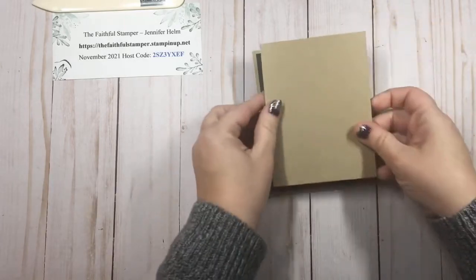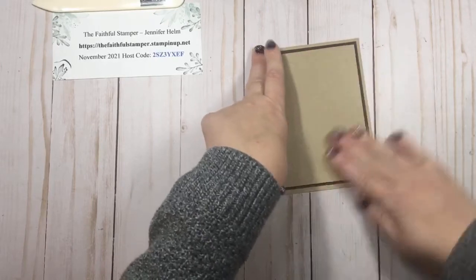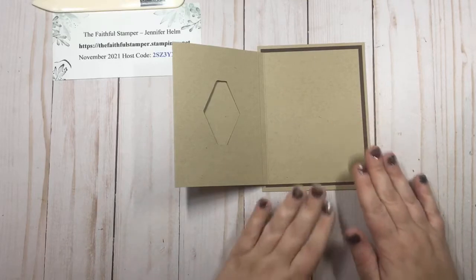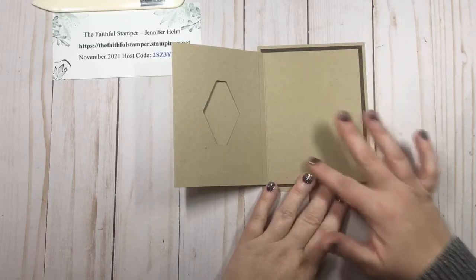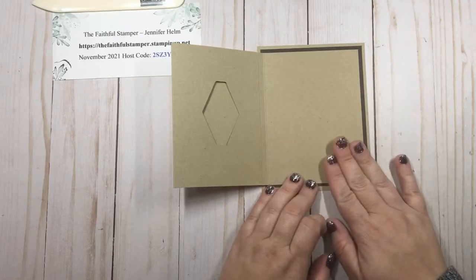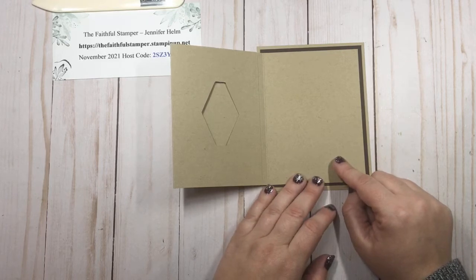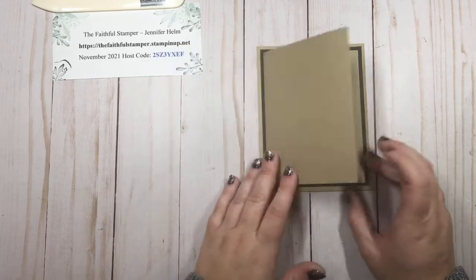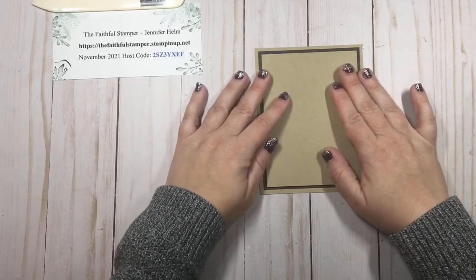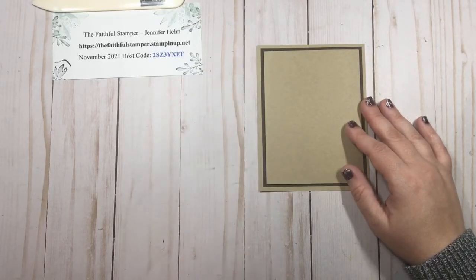This just gets centered right on top of that base I already layered together. All you need to do now is decorate. If you opted for a darker colored cardstock you would want to put a panel of basic white or another lighter color inside so that you have room to write. Your measurements for that would be three and a half inches wide by four and three quarters of an inch tall — and that would be the same for a piece of designer series paper if you were to layer that on the front for decoration.